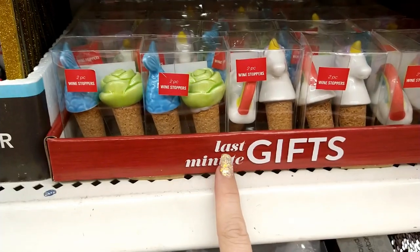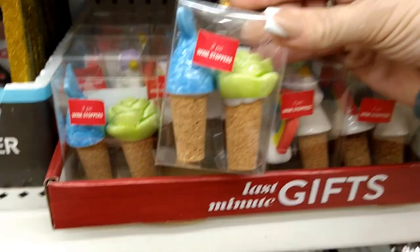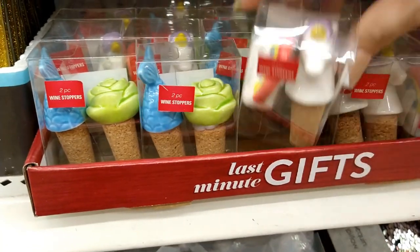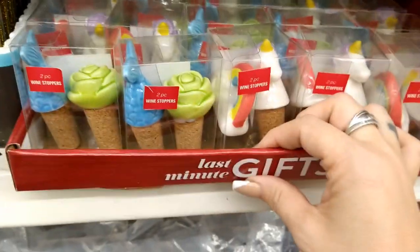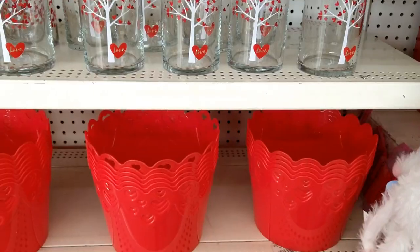Look what I found — wine stoppers! There's a little flower, a unicorn tail or mermaid tail, a unicorn head, and a little rainbow. That is so cute — I love my wine, so I'm picking these up. That's a really cute idea.